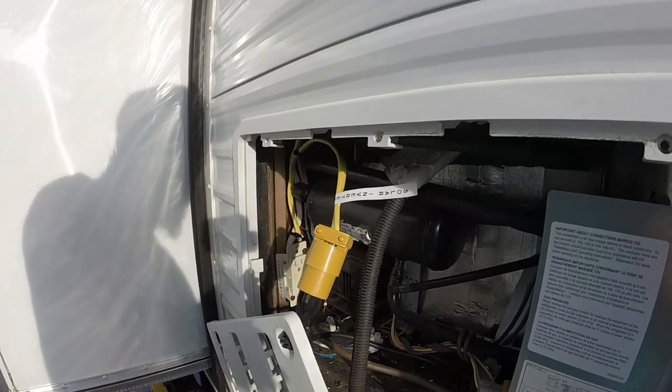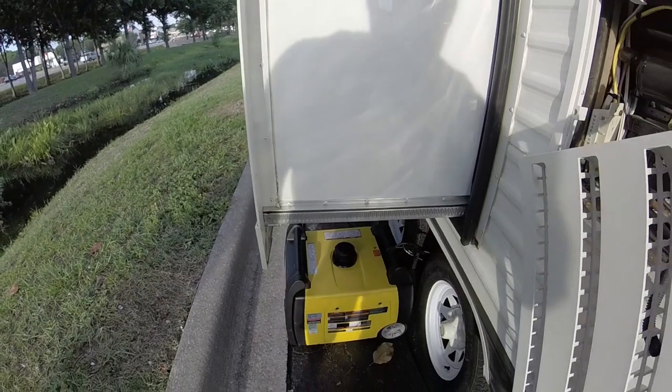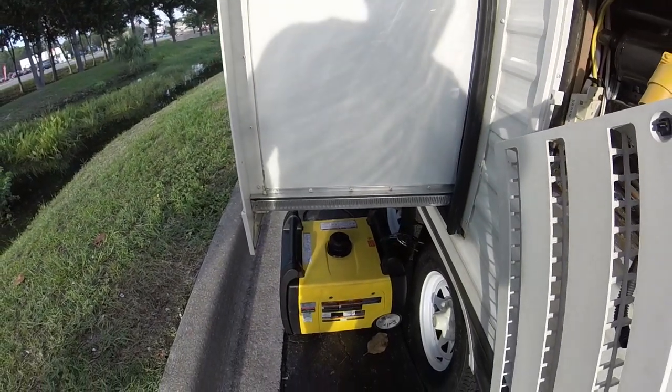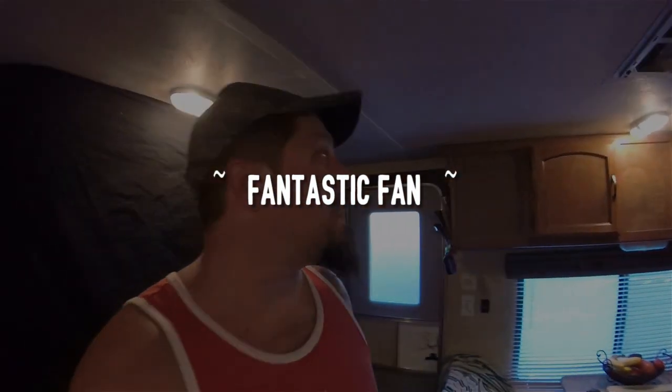I've got to clean the air filter on this generator and change the oil again. I'm officially done with the install. The last hurrah — I'm going to get started on the Fantastic Fan.